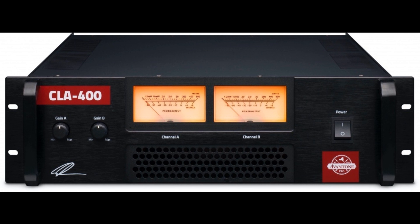8 ohms stereo power at 1 kHz: 360W. 4 ohms stereo power at 1 kHz: 540W. 8 ohms bridge power at 1 kHz: 760W. Slew rate at 1 kHz: 28V/μs. Input sensitivity at 1 kHz: 0.775V (0 dBu). Total harmonic distortion at 1 kHz: less than 0.1%. Intermodulation distortion at 10% rated power at 1 kHz: less than 0.1%. Crosstalk: minus 70 dB.